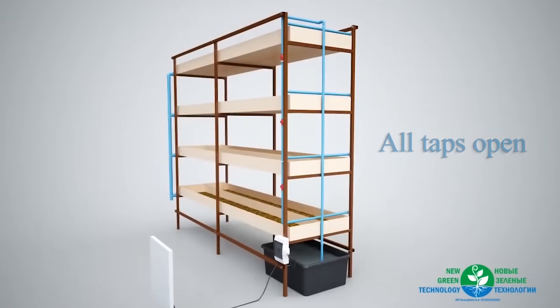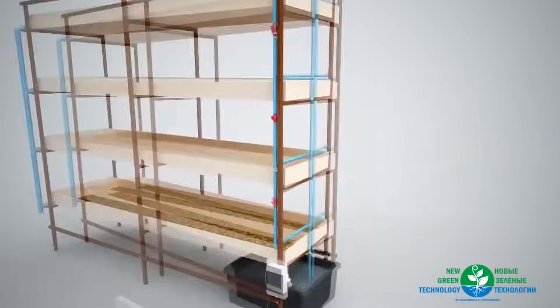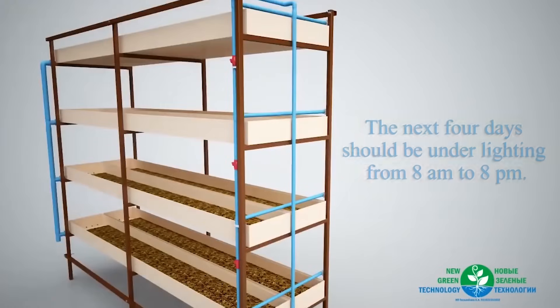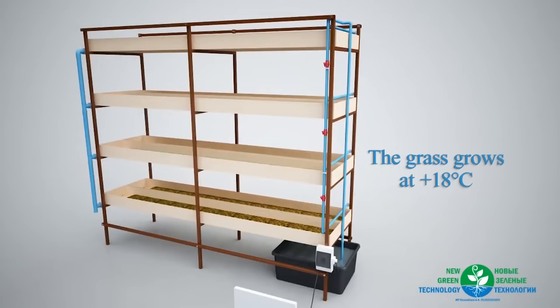Lighting: for the first three days, the seeds should be in full darkness. You can use sodium lamps or LEDs. The next four days should be under lighting from 8 a.m. to 8 p.m. The grass grows at 18 degrees Celsius.